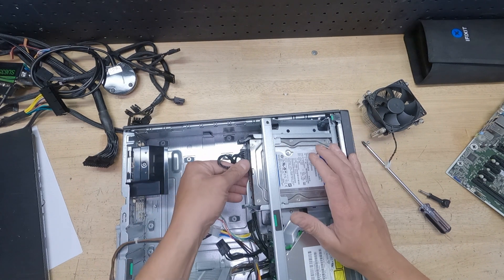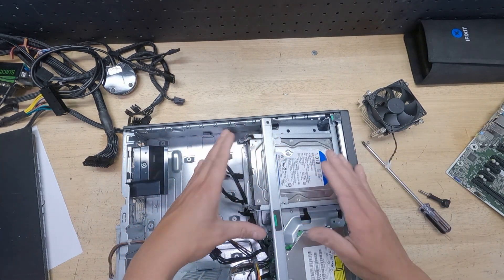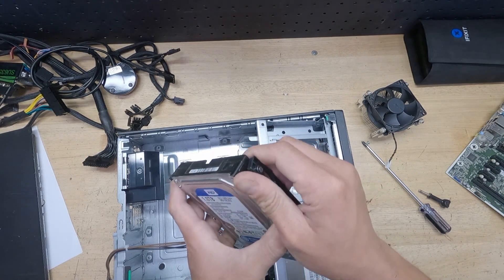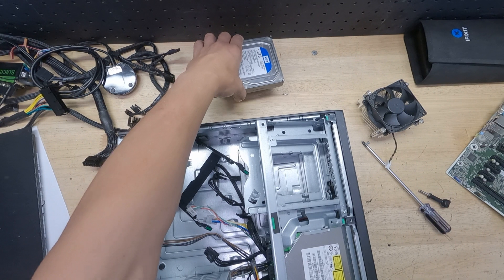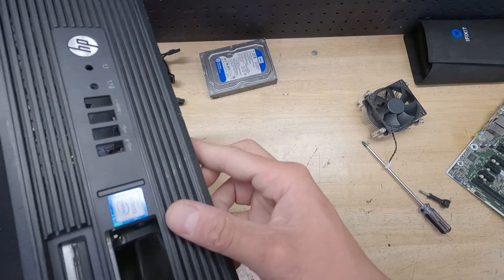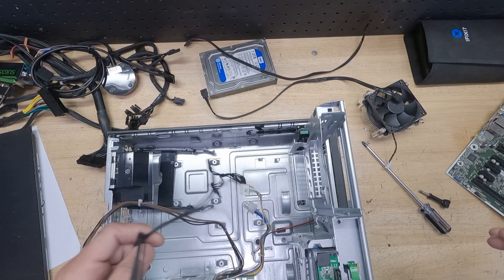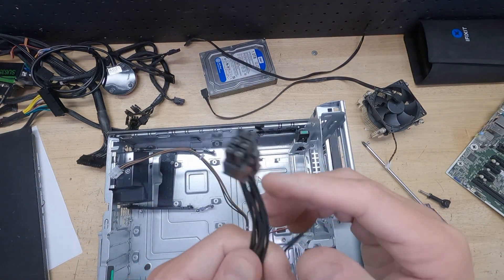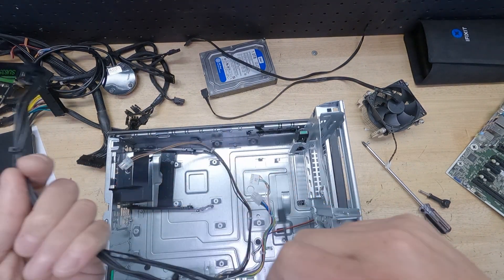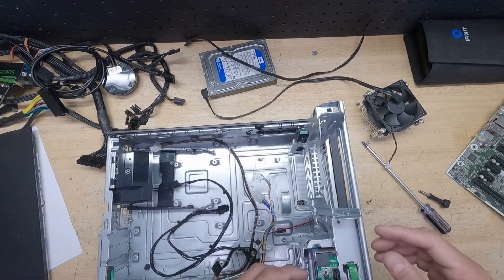Another thing you want to do: once you get the motherboard out, get your mechanical hard drive. This is a one terabyte — this is going to be your gaming drive, where you put all your games, unless you want to make it your main drive. We're going to pair this with our solid state drive. Also note that the motherboard has power for SATA — you can use that if you want for cleaner cable management. We don't because we're changing the power supply, but that's an option you have.